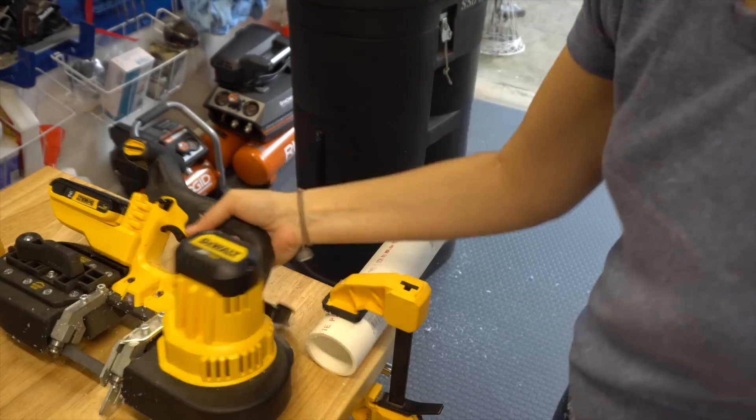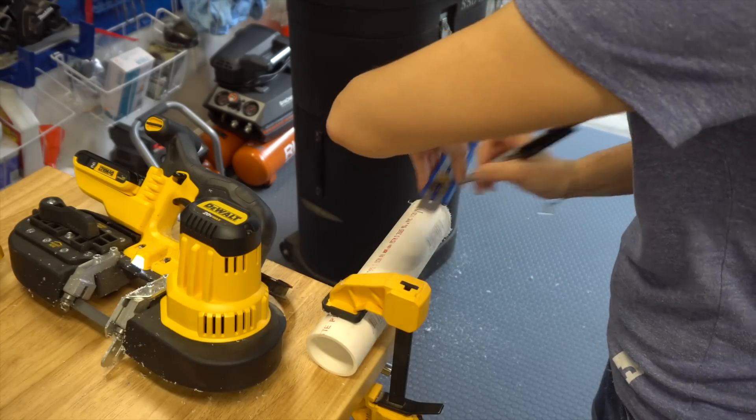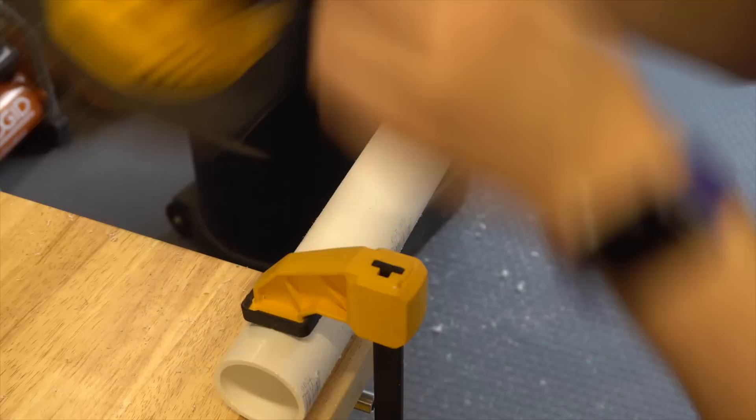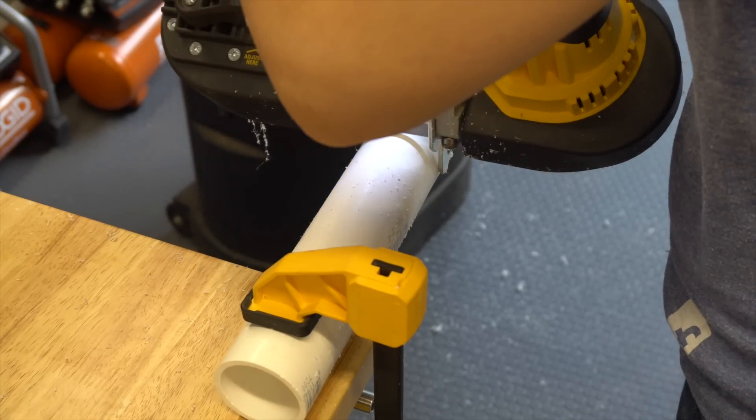I wasn't comfortable cutting the shorter pieces on the miter saw, so I used our portable bandsaw to get a few more rounds cut. With a higher tooth count on the blade it made nice safe cuts, but there was a little bit more to clean up, which we did on the orbital sander.